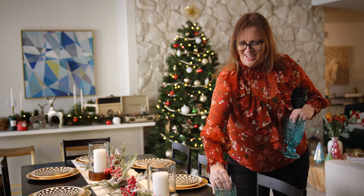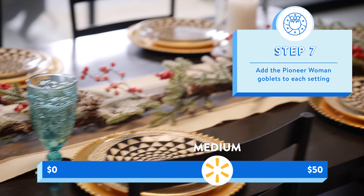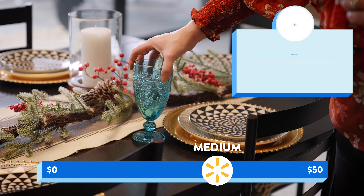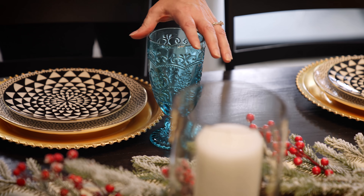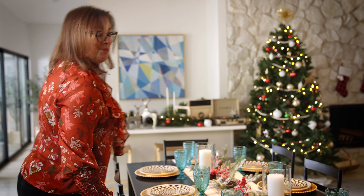Let's add a little bit of color, shall we? With these turquoise goblets. I absolutely love these. The pattern on them has a more vintage feel. Definitely kind of funky and a little whimsical. Are they vintage? Are they new? No, they're a nice affordable piece.